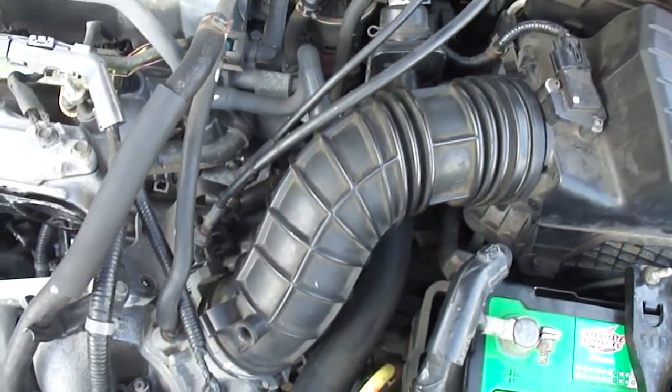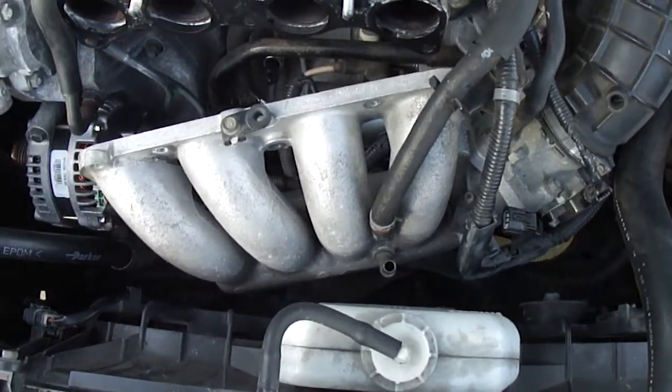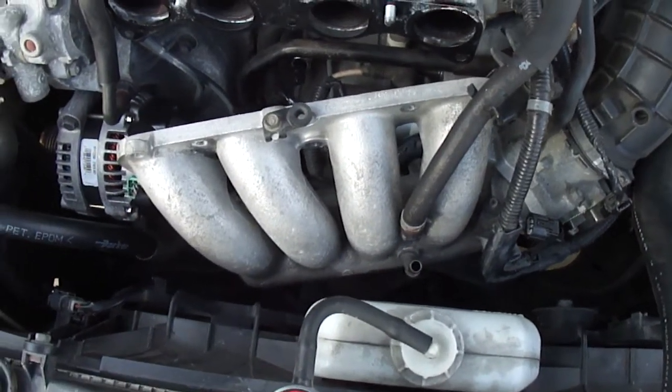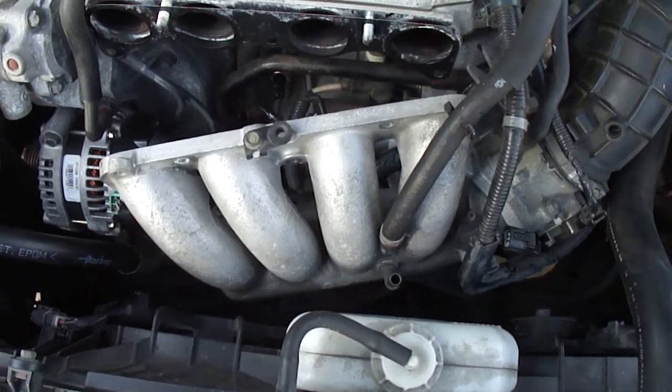I hope this video comes in handy when you're doing your mechanic work. Subscribe to Carlos Hall's YouTube channel. When I come back I'll have it reassembled, crank the car, check the knock sensor, and see if the check engine light comes on. I'll let you know how everything came out. Thank you — we'll see you next time.